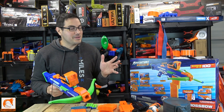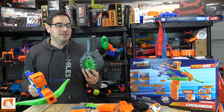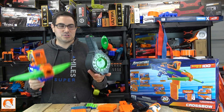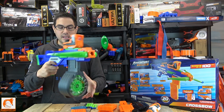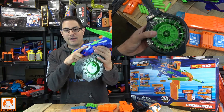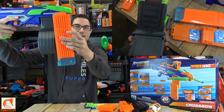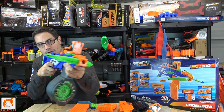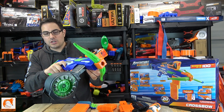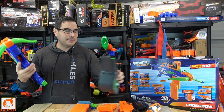I always prefer to use a drum mag. This one is 30 rounds and see how far it sticks down — it does not stick down nearly as far as an 18-round mag, which sticks down another four or five inches. So I'm able to get a lot more rounds and use this thing all day long with higher capacity. But again, it's completely up to you guys.